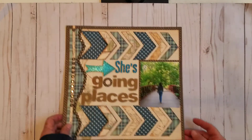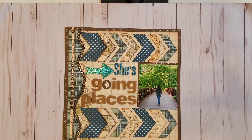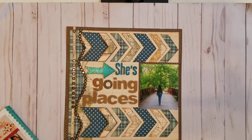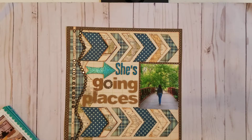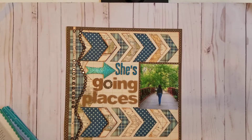The second layout I want to share with you is called 'She's Going Places.' This is another layout that I created from photos of my daughter's senior photo shoot. I used paper from Echo Park, and this is actually in volume number two of the Kiwi Lane idea book.